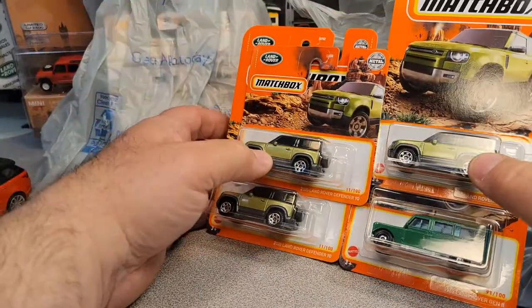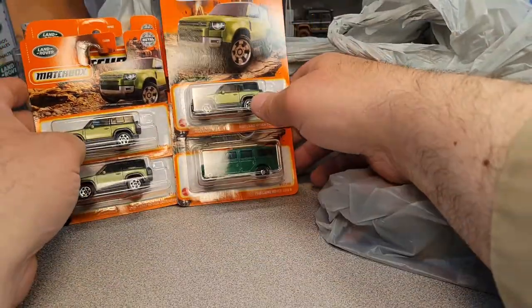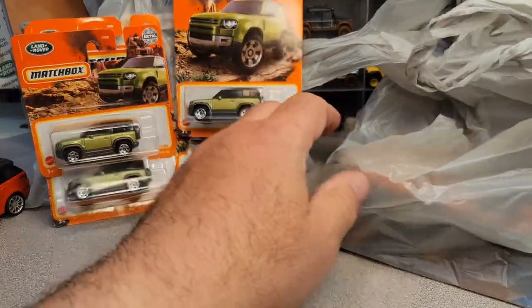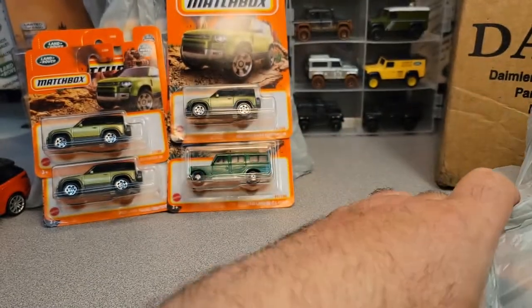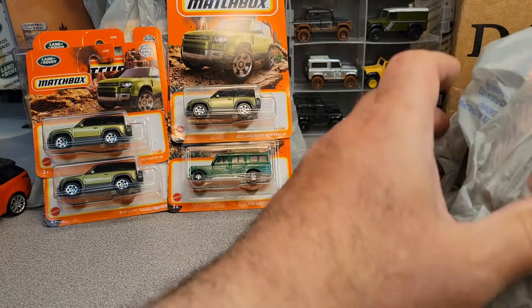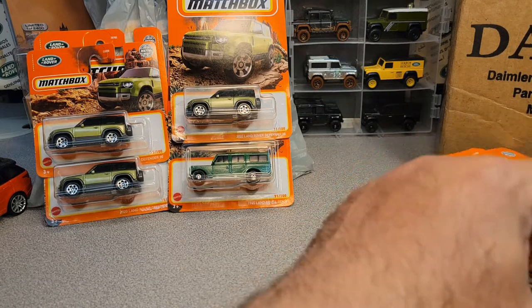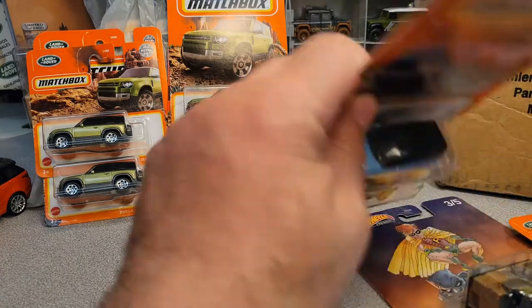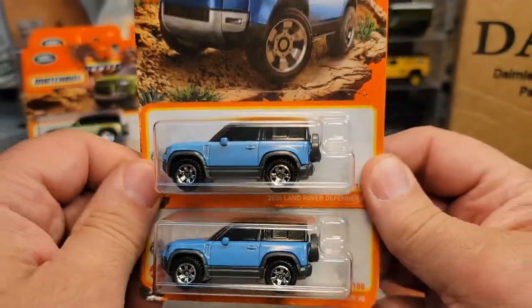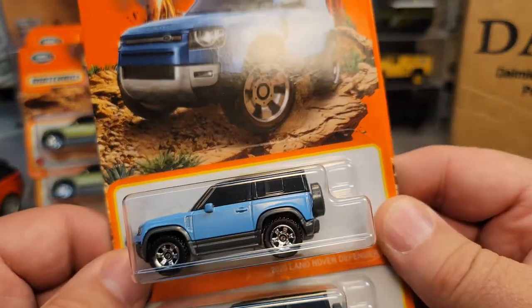I had a theory that the green ones were going to be more — the first editions were going to be worth more because there weren't so many of them, but I'm finding more. Over at Sparta, I went to the Walmart and got these two here. This is really super nice. I think I lost the receipt on this one and I need it — I need to double check the price on these.